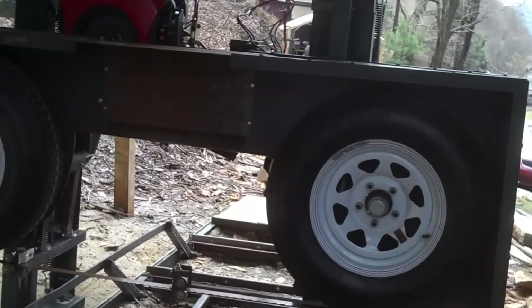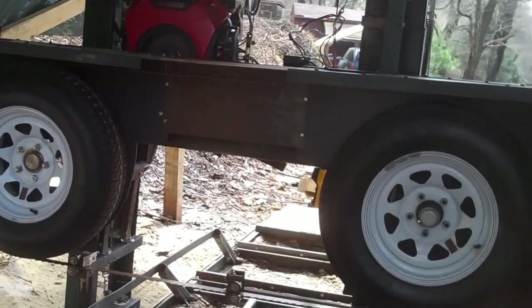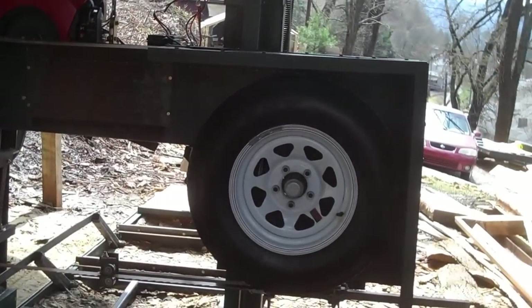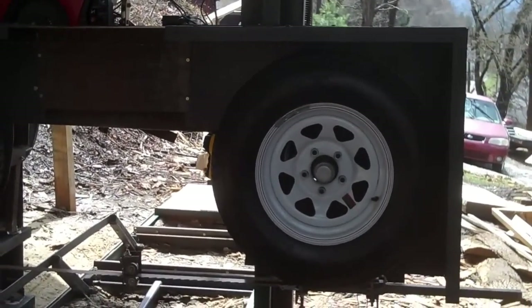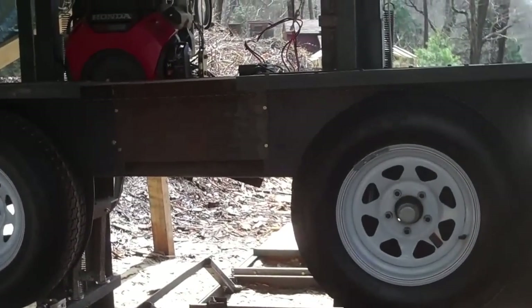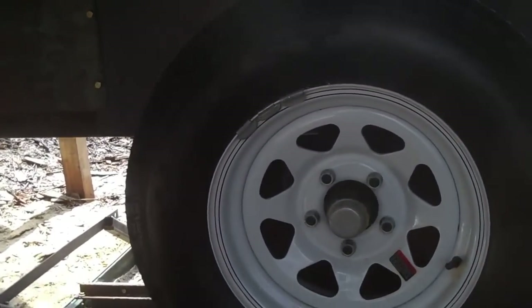This is a video of how I built my bandsaw mill. Somebody was wanting to know more detail about how I put it all together, and I'll tell you what I ran into, the problems and all. Let's start with the band wheels.